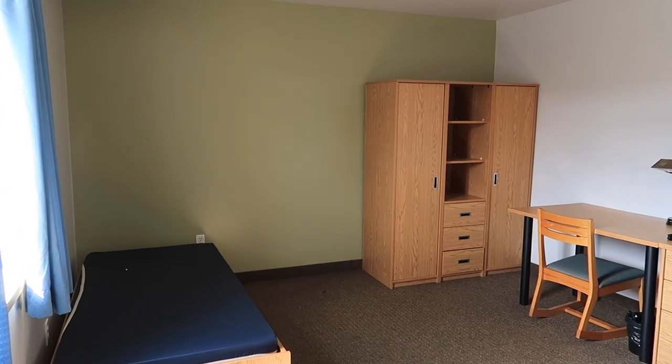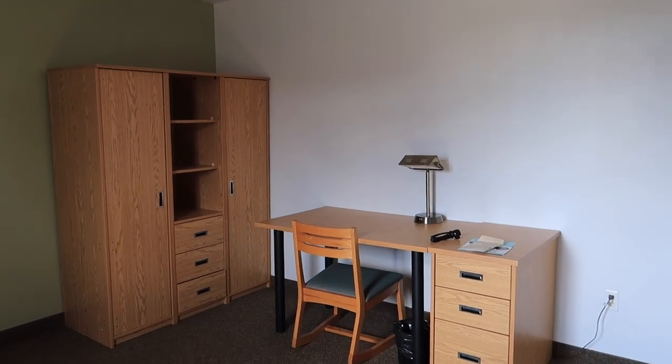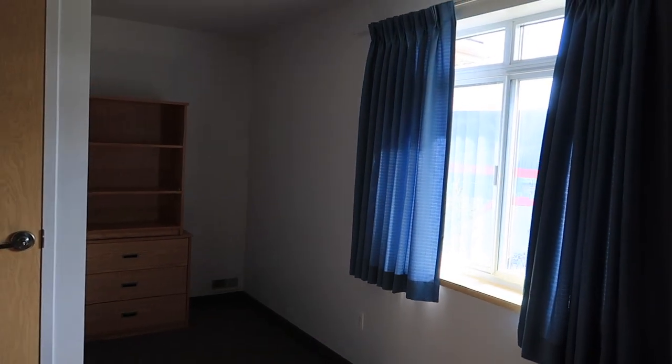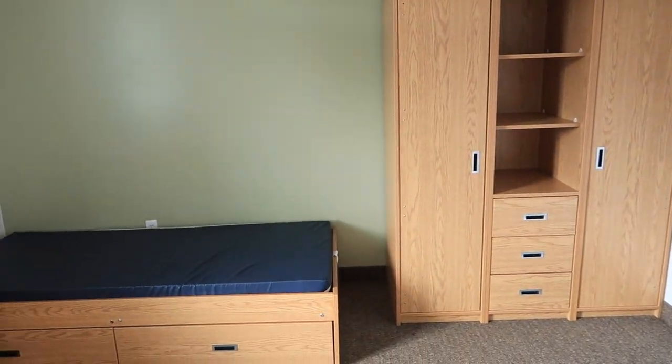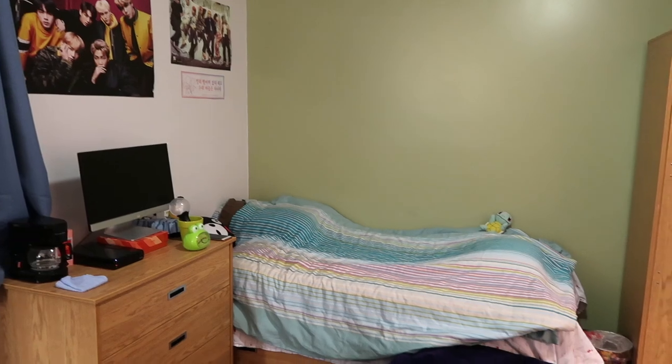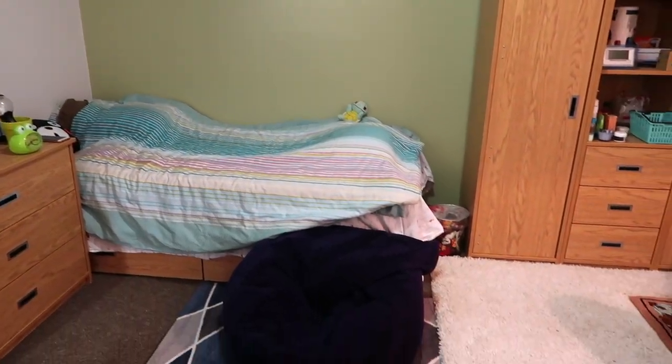Here's the original layout of my room before I brought in all of my stuff and moved around some furniture. Sometimes a little bit of rearranging and bringing in your own room decor or extra furniture like rugs and chairs can really make your room personalized and functional for you.